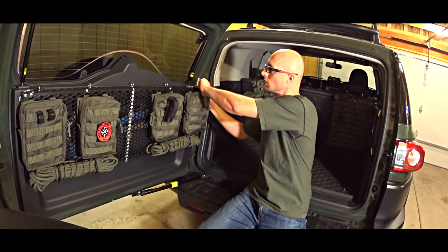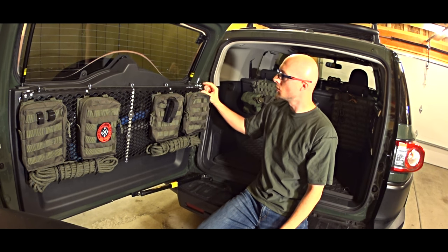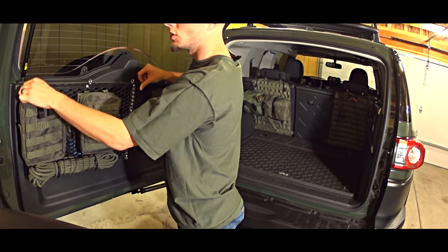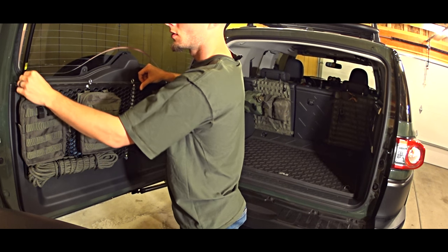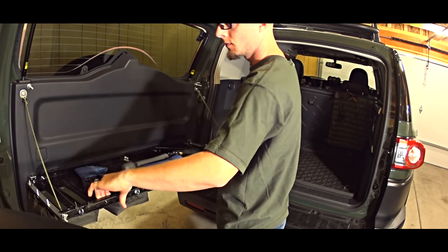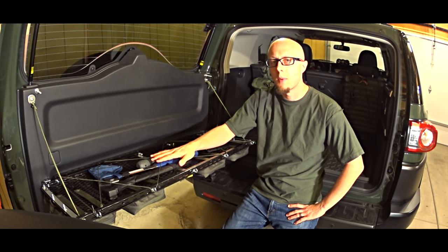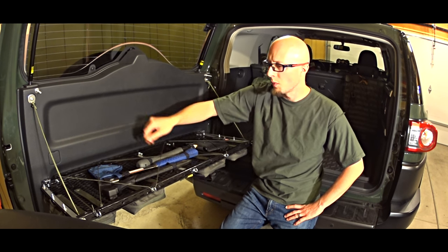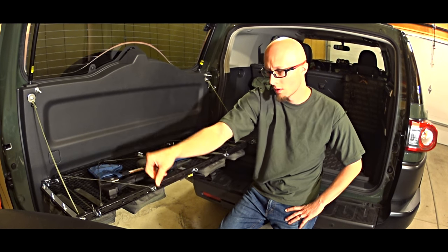Here are two wing nuts which you can store on each corner on a magnet. You just unscrew them and fold the rack down. The extra feature at the folded part of the rack are these bungee cords, which are simply attached over the hook right here.